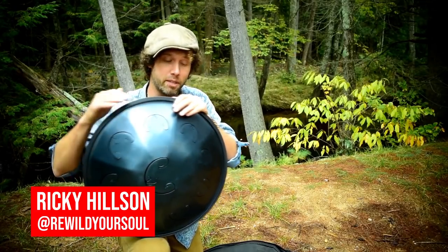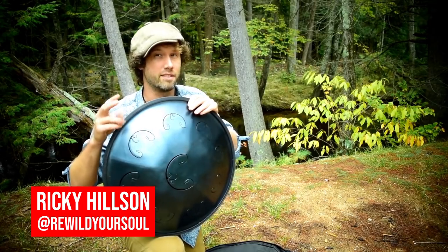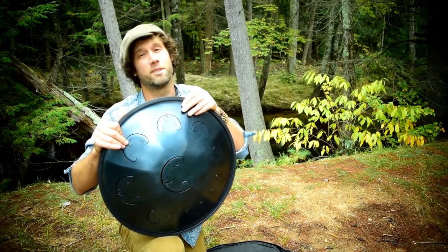Hey my friends, welcome to this week's blog. Today we're going to talk about harmonic activation, and I'm going to show you two new ways that you probably haven't seen to activate the harmonics quickly and easily. Let's take a look.